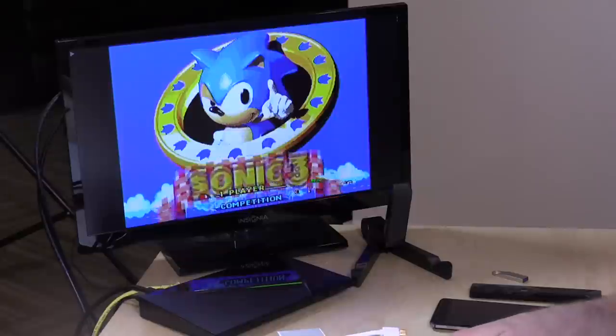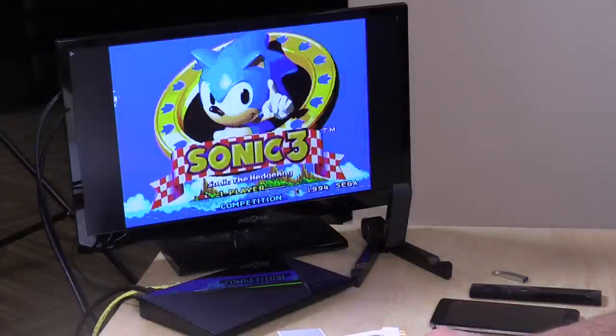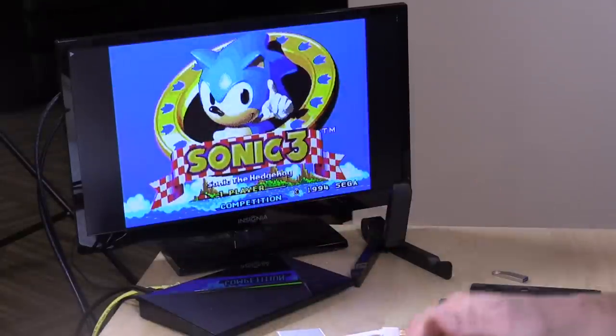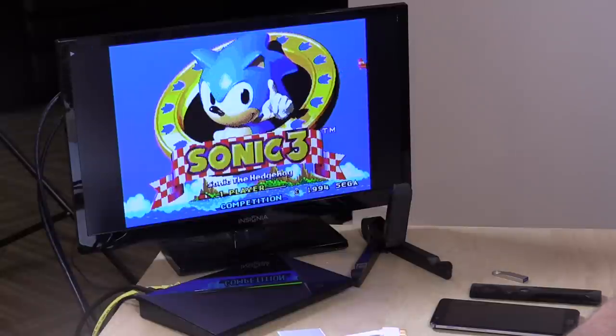The nice thing about the way these emulators work is that they often just load the entire ROM into memory, so there's not a lot of timing issues that you're going to have to deal with here. But I did notice that when I tried to do other things with the Sega Genesis emulator, I ran into some trouble.